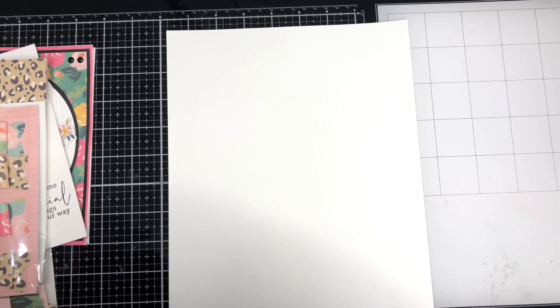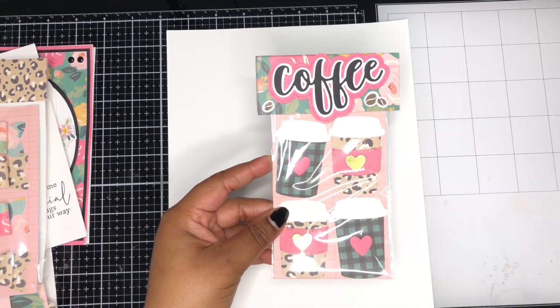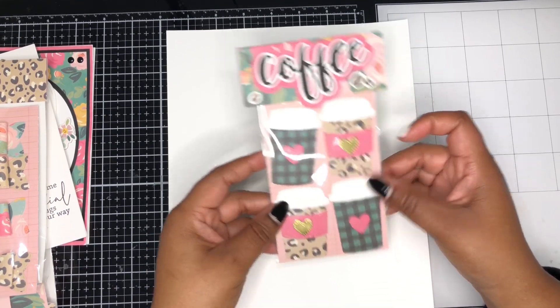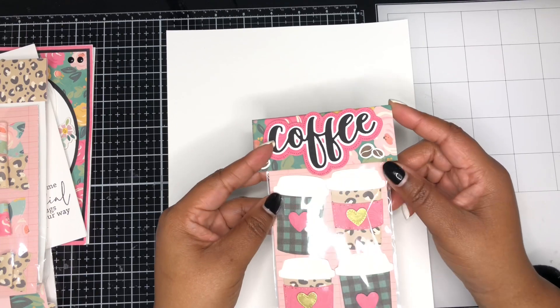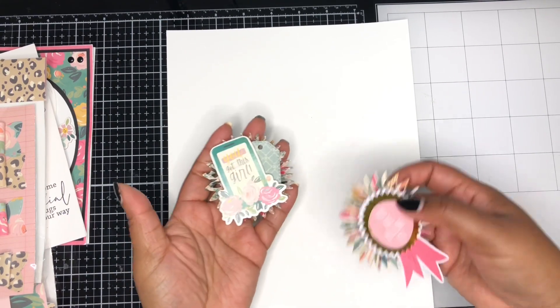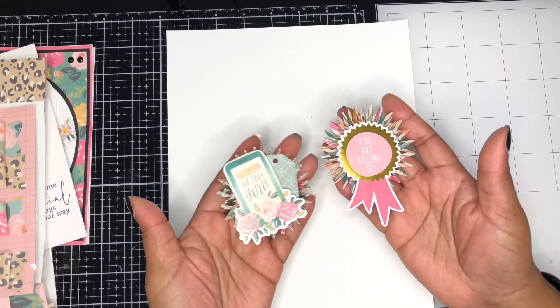Lastly, I had a couple more embellishments. I made some coffee cups using a die from Fun Stamper's Journey — I love their little coffee cup die, it comes in two sizes. I used those as well as some hearts from my stash. The sentiment 'coffee' comes from Honey Bee Stamps, and I layered it with three different colors — the background is in the pattern paper from the collection, then I layered the black and white. I also created some last rosettes by just layering them together — these were extras that I'll throw into the suitcase.